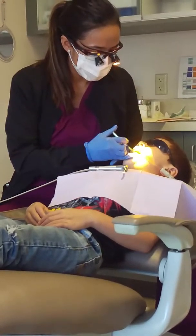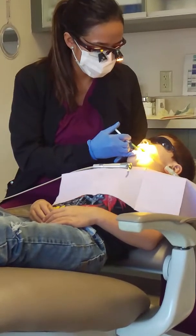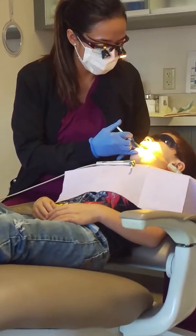Perfect. You're doing great. First I have to put it all around the tooth, and then after that we'll start counting, okay?